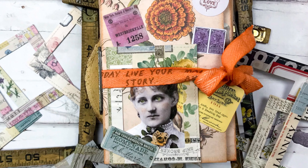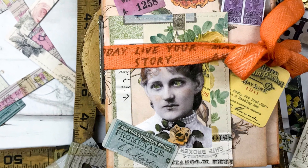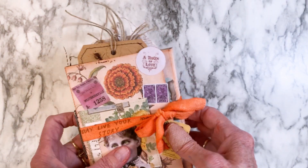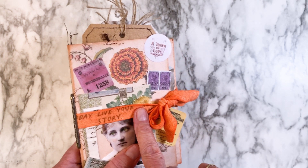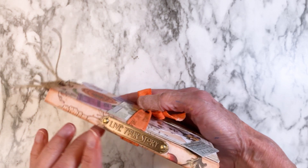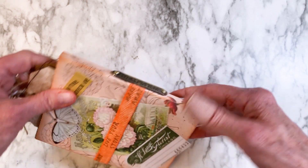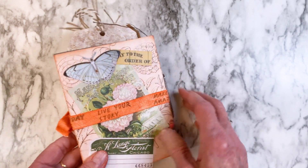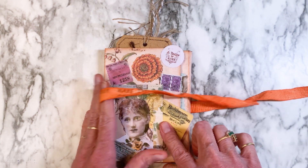This is the final overview of the many, many Ideology ephemera pieces that I used on this folio. This is the cover. I've got this twill tape that comes with it that I have colored and stamped with the Noteworthy stamp set. You can see I've got a metal clip on the side, and then I've got all kinds of additional ephemera put on here.